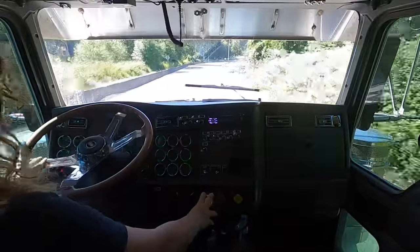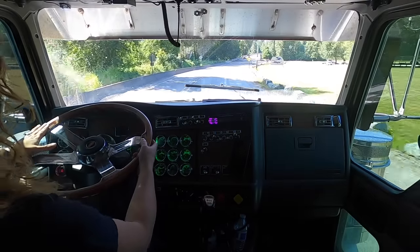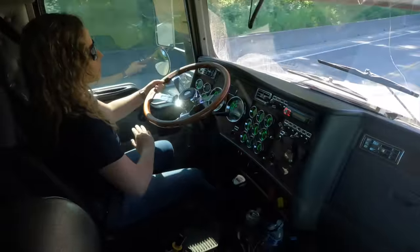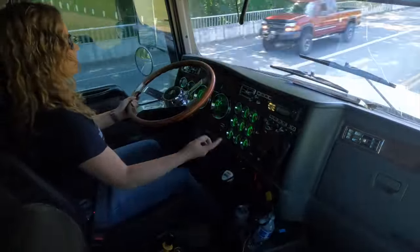Nobody wants to drive a truck without a clutch brake, trust me. What'll happen is you'll be stopped and you won't be able to get it in gear — the clutch basically won't work. You push your foot to the floor, go to try to put it in gear, and you can't because everything's still spinning.